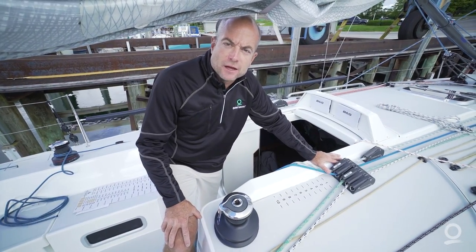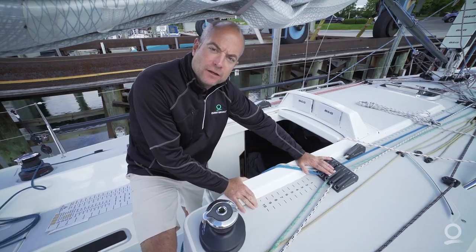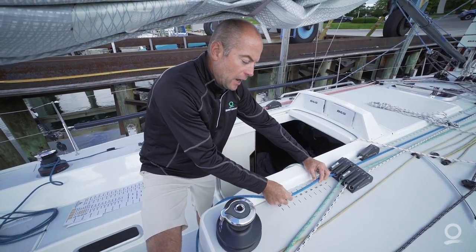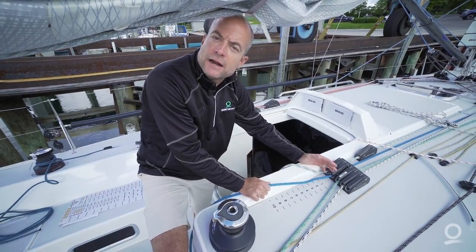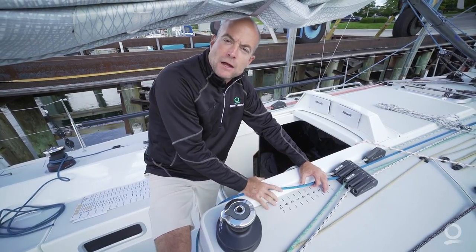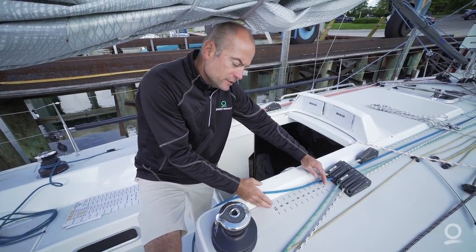Another place you can put a scale to replicate settings is here on our deck just aft of our jammers for our halyards. We have a numbered scale from one to ten behind a jib halyard and a spinnaker halyard. This allows us to replicate halyard settings for our headsail or spinnaker. You'll have some type of mark on your halyard and as that mark slides from say three to four to five to six, you know you've changed your halyard tension. This is useful for headsail changes in a distance race and when switching teams — you can let the incoming crew know where the halyard mark is and where it might go if they switch to a different sail.